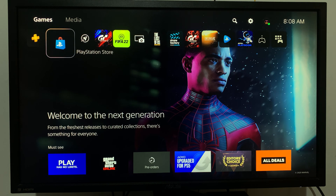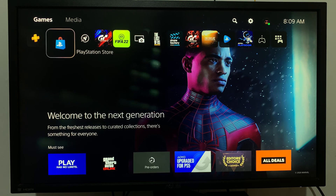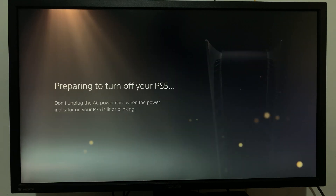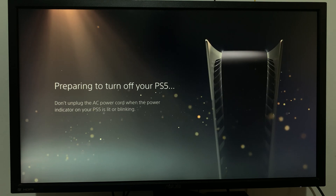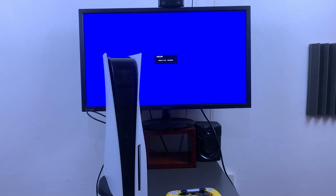Today I'll be showing you how to clear cache on your PS5. First, boot your PS5 into safe mode. To do that, switch off your PS5 and make sure you wait for it to turn off completely until all the lights on the console go off.